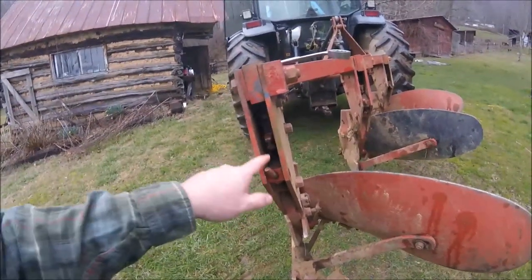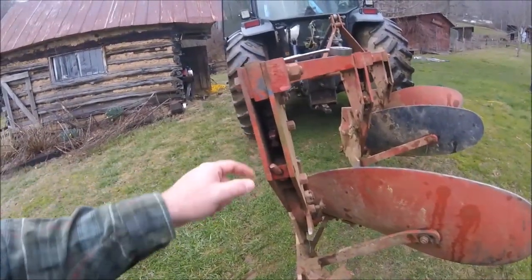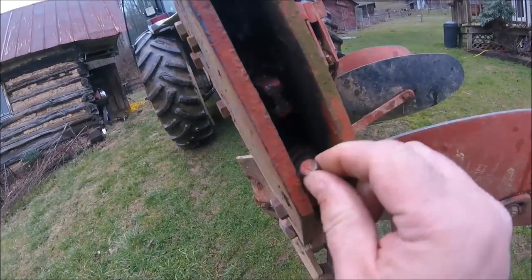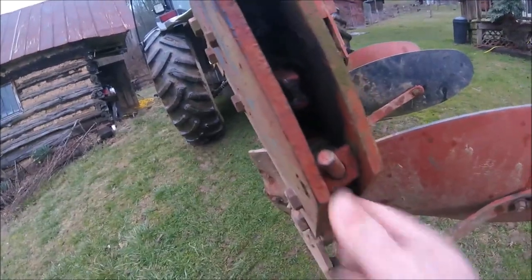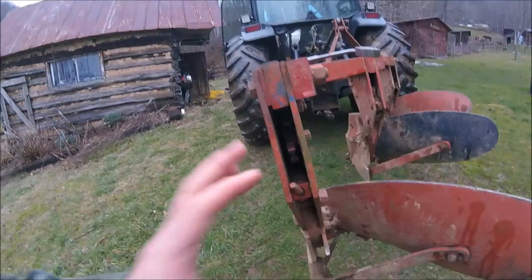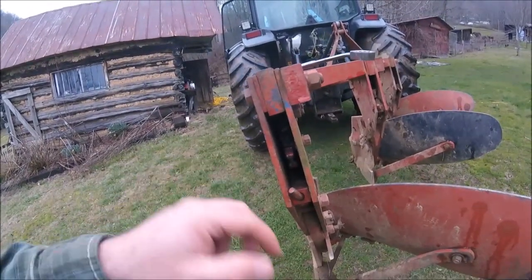On any spring trip plow, you want this tripper to be tight enough right here, and you adjust it by turning this bolt in or out to put more tension on the spring. You want it tight enough so it only trips when it hits something stationary — basically, trip just before it would break the plow. If you have them too loose, in hard ground they trip and it wears the tripper.